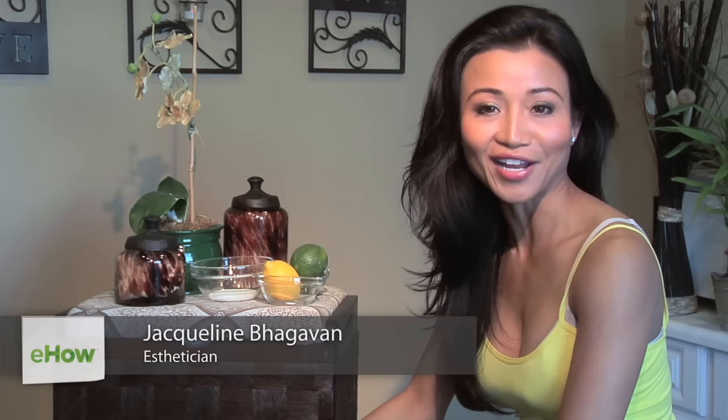I'm Jaclyn Bhagavan, skincare expert and licensed esthetician. I'm here at Encore Med Spa in Walnut Creek, California. Want to make glycolic peels without paying the price? I'll show you how to make glycolic skin peels in our topic today.